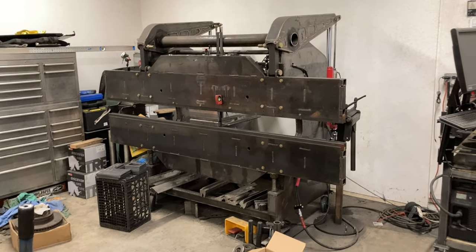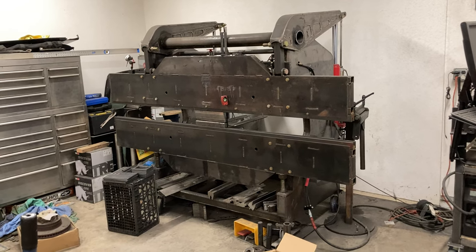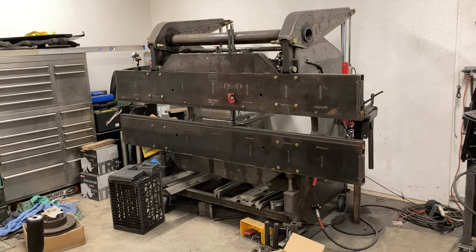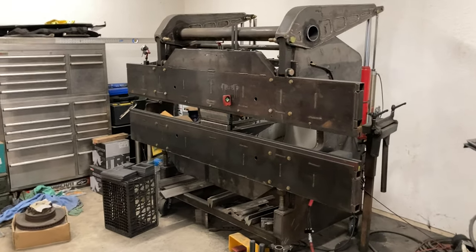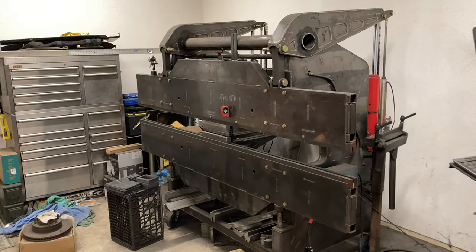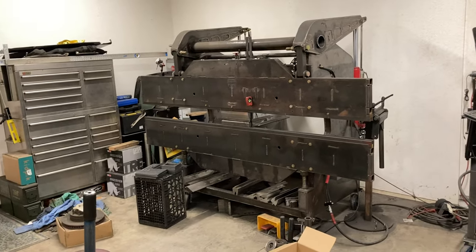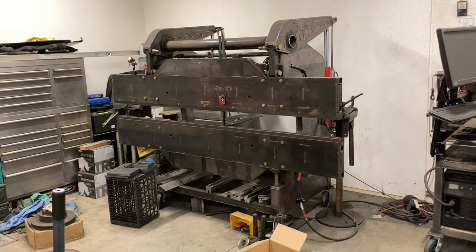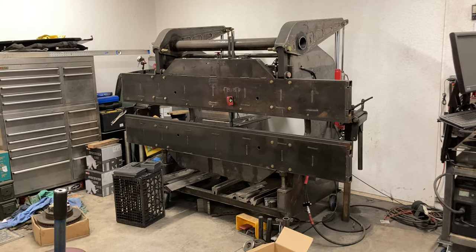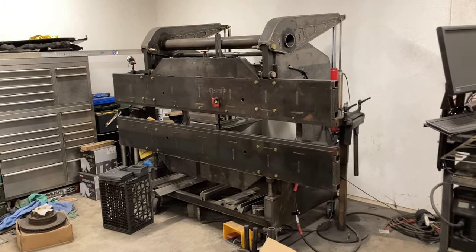So here's something a little different for the channel. This is my homemade press brake. I use this a lot for the parts that I build. So I built this thing — this is the second one of these I've built. I kind of developed and built the first one at an old job I had, and then built the second one for myself.